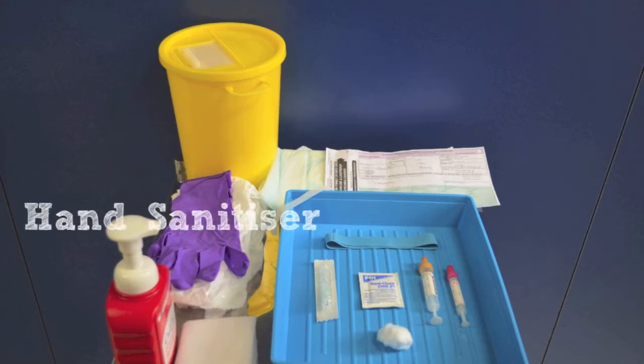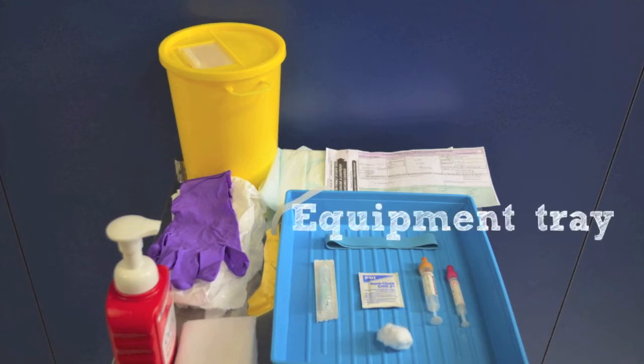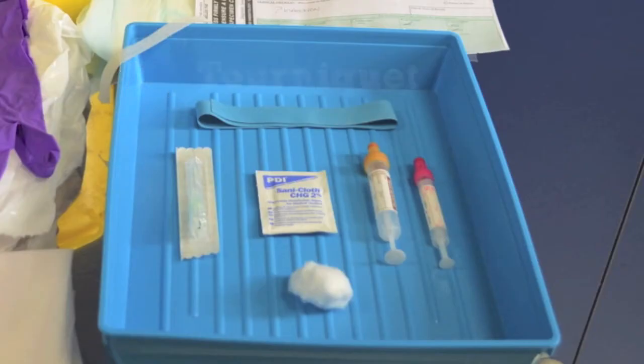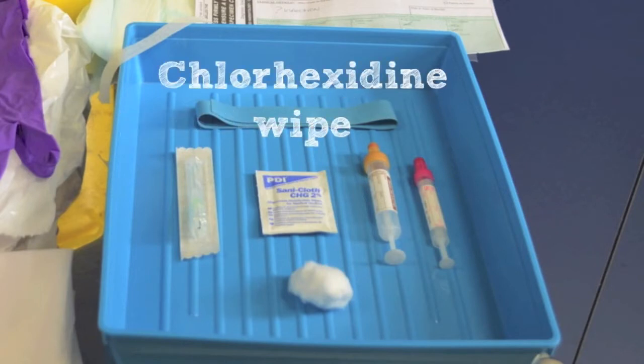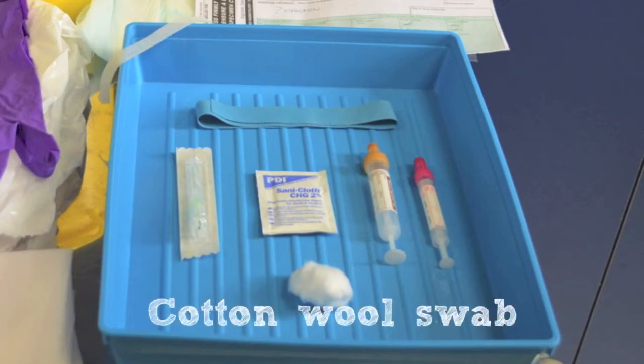Additional equipment includes hand sanitizer, claw clean and wipes for cleaning the trolley and tray, a high sided plastic tray, tape, disposable tourniquet, Monovet needle, claw hex steam wipe for cleaning skin, appropriate Monovet blood bottles and a cotton wool swab.